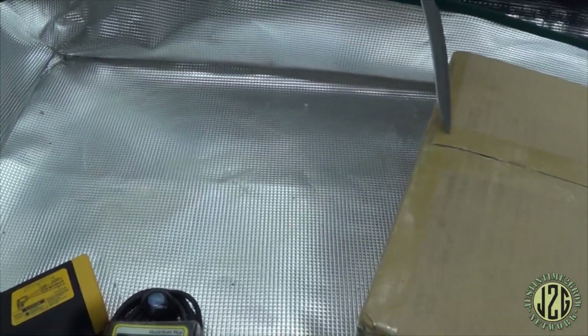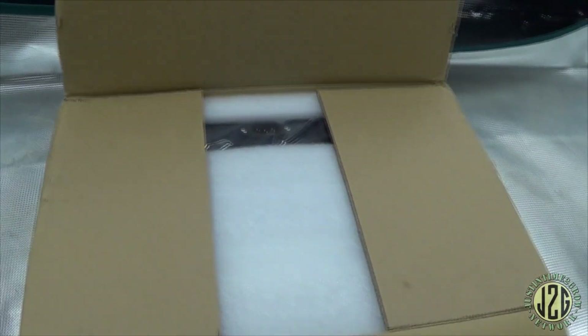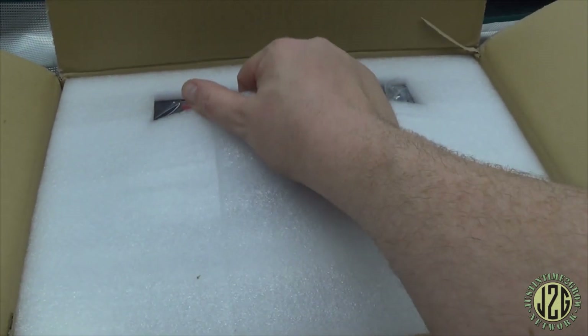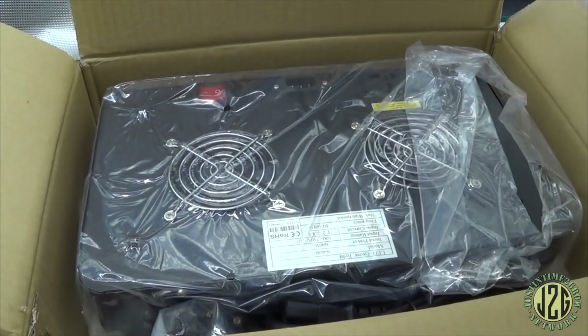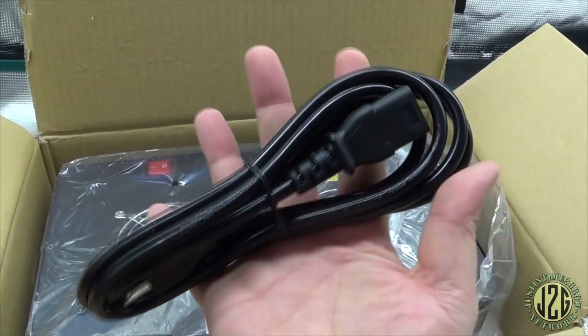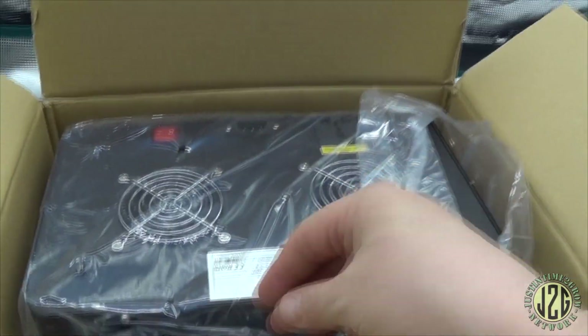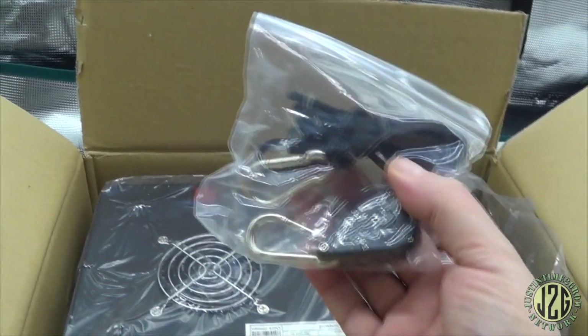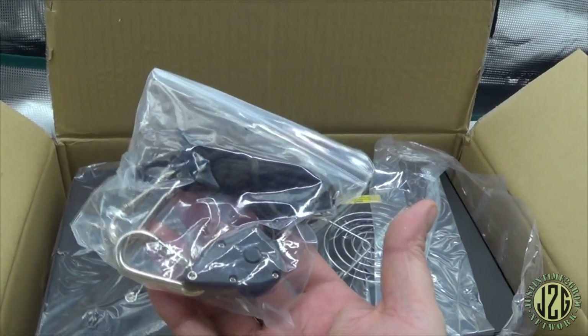Popping this open — there we go, and we are in. Fairly well packed. Pretty easy packing, pretty basic. Got your power cord — pretty standard, good thing it's not some proprietary piece of crap, so if you ever lose it it's easy to replace. And the good old one-hanging rope ratchet. I can tell you right now we're probably going to have to add another rope ratchet to this, but we'll see.